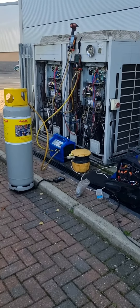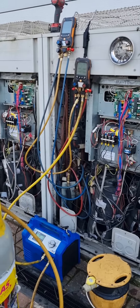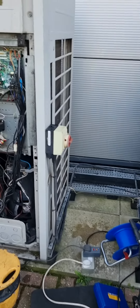Morning everybody, how are we all doing? It's a cold one. I'm back here with this deacon, taking the gas out, ready for the guys tonight to start ripping it out. A little brief history on this job.